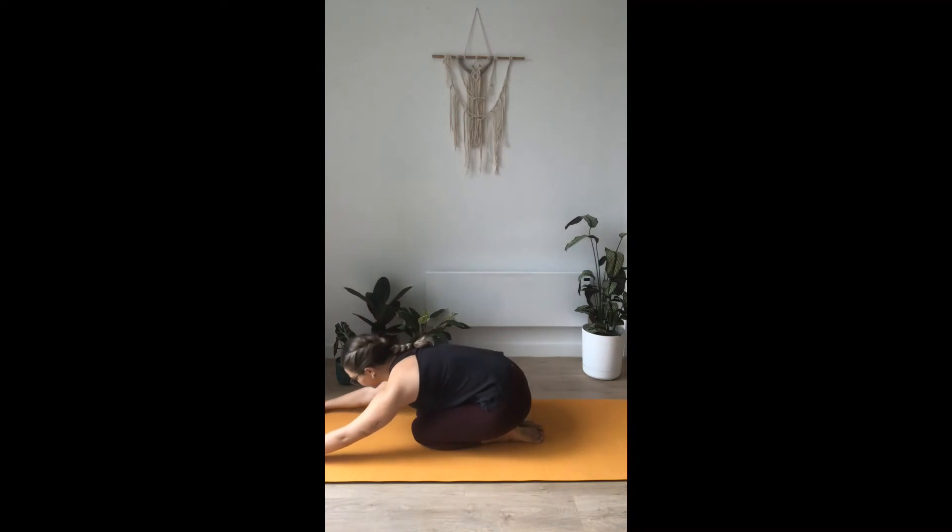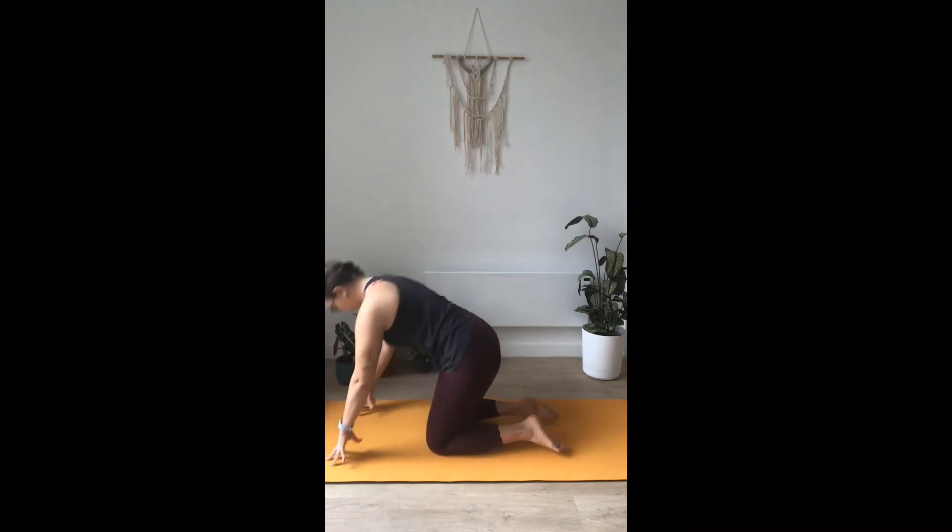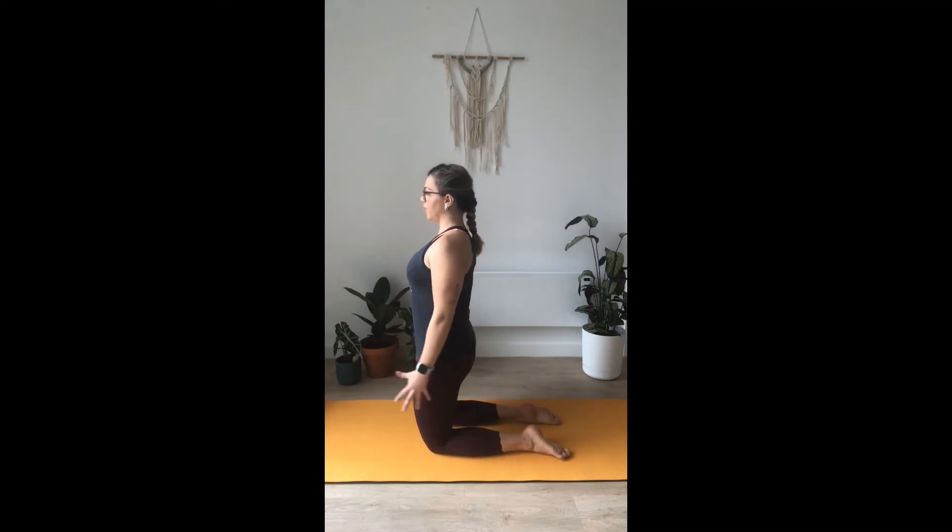We're just going to get into child's pose for a minute — just let go of any tension in the back. This is a resting pose; whenever you need to take it, just do it, take a breather, and move on with your practice. One more breath here, and as you exhale, come up forward, maybe separate your knees hip-width apart, and bring yourself up.